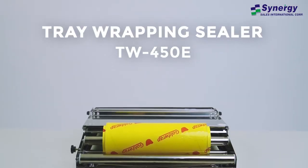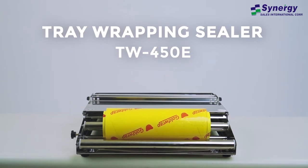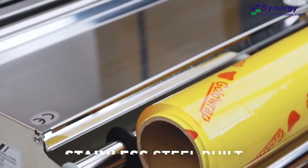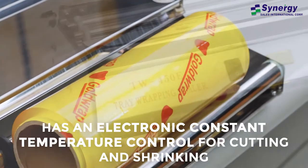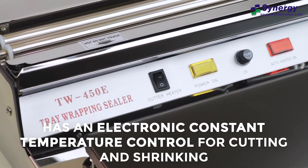Introducing Synergy's Tray Wrapping Sealer, model TW450E. Made of durable stainless steel, this tray wrapping machine adopts an electronic constant temperature control for cutting and shrinking.